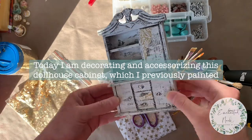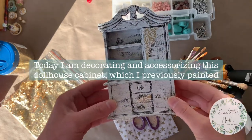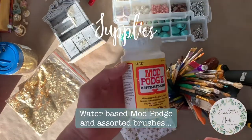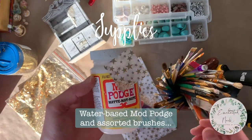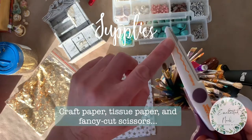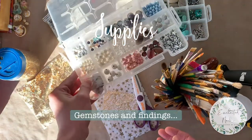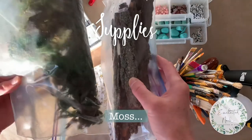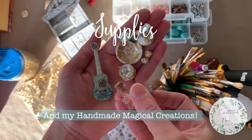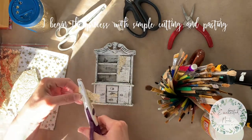Hi friends! For today's project I'm starting with the stall house cabinet that I previously painted. For supplies I'm using water-based Mod Podge and assorted brushes. I'm also using papers, scissors with a fancy edge, gold leaf, glitter, assorted gemstones, moss, my handmade magical creations, craft paper, and tissue paper.